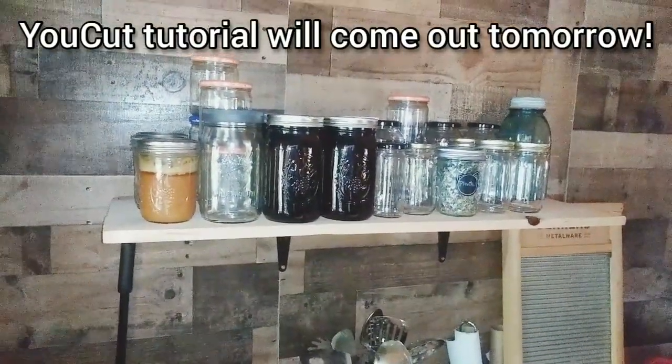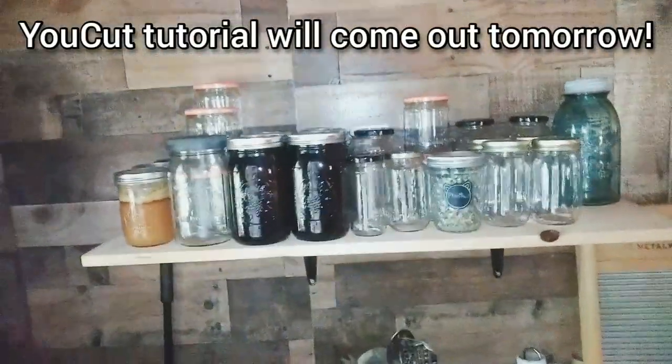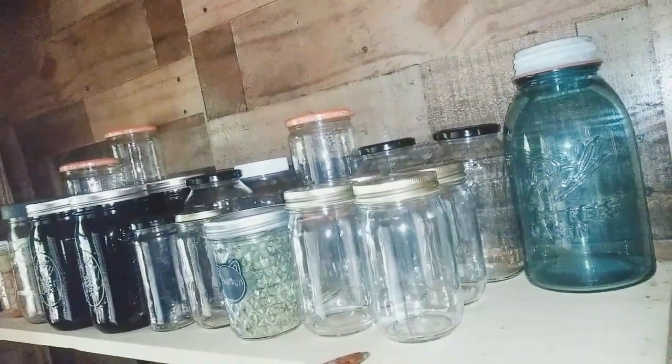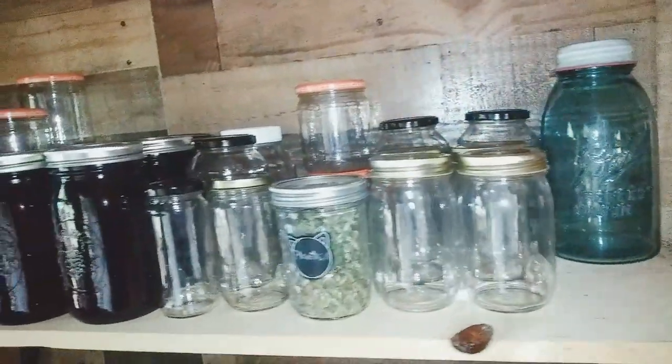I did get one shelf up. Go me! Hooray! It worked and it's level. I know because a round thing won't roll off it one way or the other. So I got it.